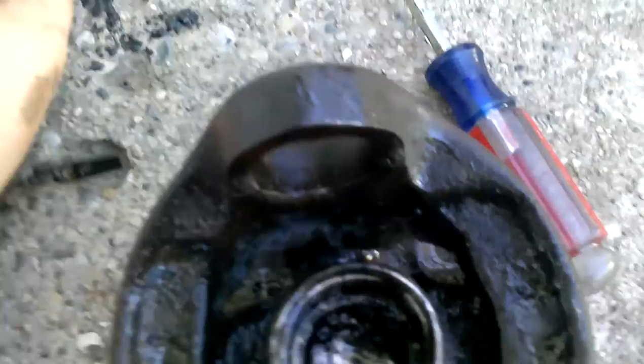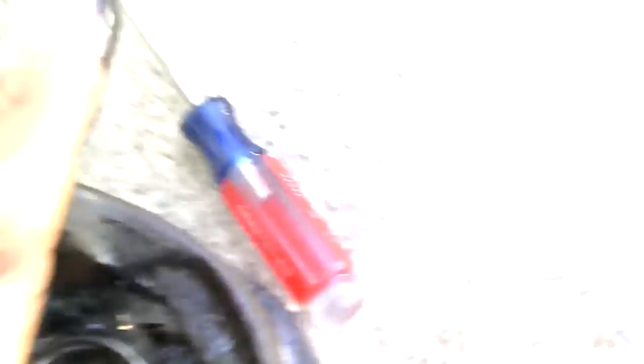After you've got that out, clean that up good. Get a new one. You can press it in with a socket. Make sure all the needle bearings are good. You can just put new U-joints on and put it all back together. And it's not really that bad. But there you go — that's how to remove it.